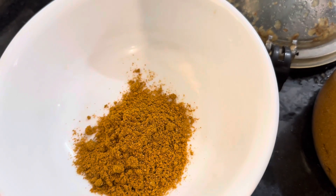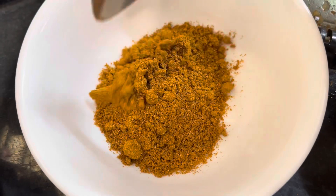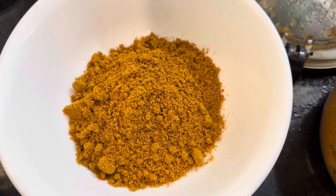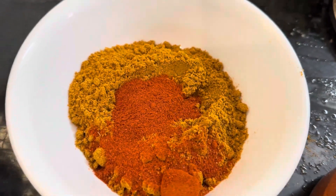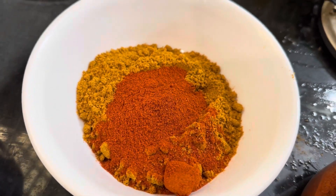Today we are making this lovely masala prawns gravy — it's a very tasty gravy. I'm taking 5 tablespoons of coriander powder, and the ratio of chili powder will be lesser than the coriander powder, so chili powder I've used two and a half — you can use one and a half or two depending on your spice level. I've used Kashmiri chili powder, and I'm going to add some salt to it.